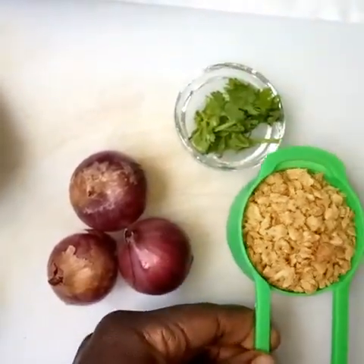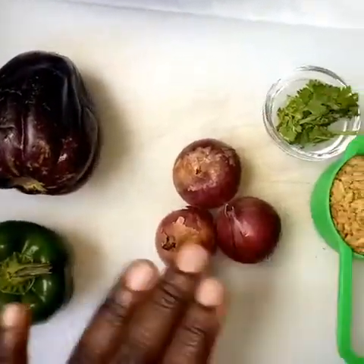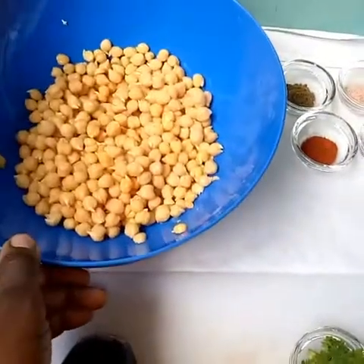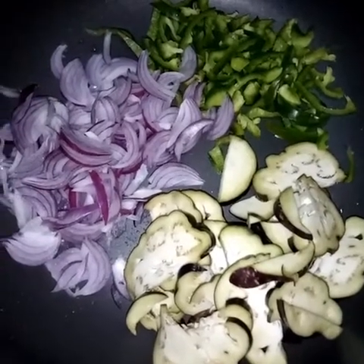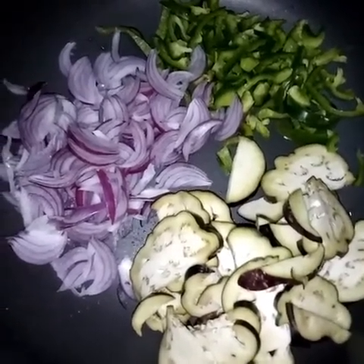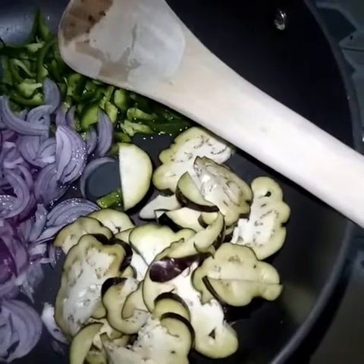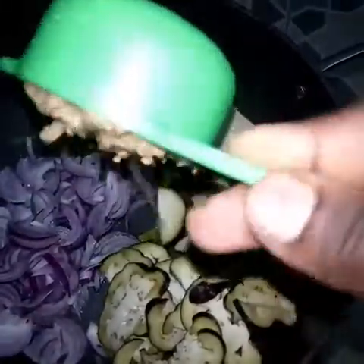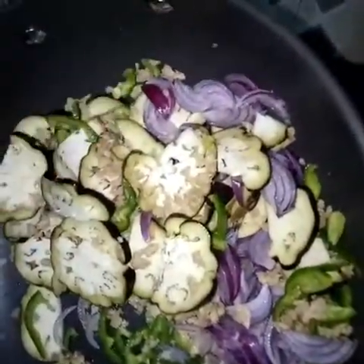We'll hydrate the soya protein by adding hot water to it. What we'll do with our vegetables is wash them and chop them, and then add the vegetables to the chickpeas. Here in our sufriria or pot we have onions, eggplant, and green bell pepper. We're adding a little water just to aid them to cook, along with our hydrated soya protein. We'll stir a little and cover in order to allow them to cook.